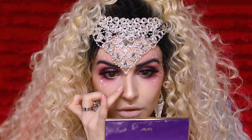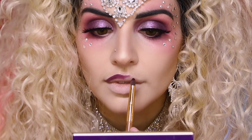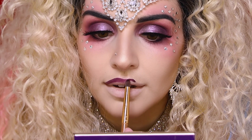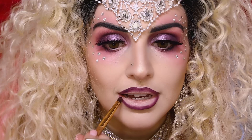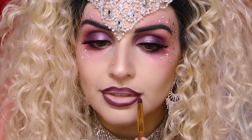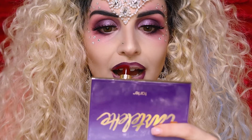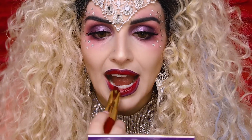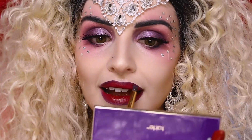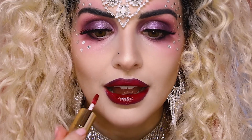I also popped a gem on my nose because Christina has her nose pierced and I don't. For lips, I'm taking our Tartus Quick Dry Matte Lip Paint in the shade Acid Wash and lining my lips with it using a pencil smudger brush. Then we're going to take our Lip Sculptor Lipstick and Lip Gloss in the shade Harlequin and fill in our lips right up to meet that shade Acid Wash, then top it with the gloss end of our Lip Sculptor.